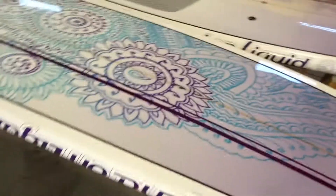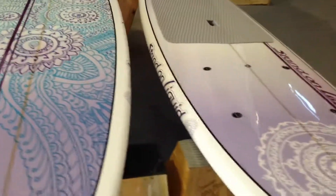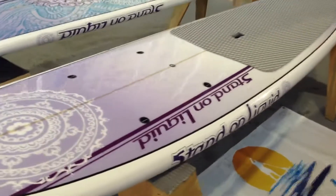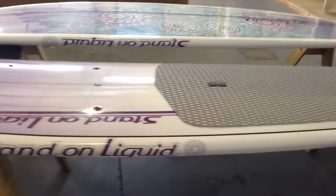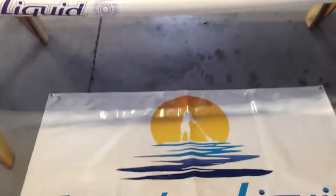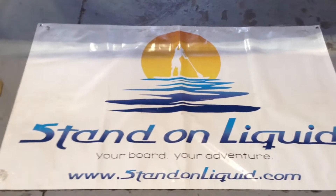This is the 11 foot by 31 inch wide Namaste by Stand On Liquid. Great female board, great beginner-intermediate board, and only 26 pounds, so it's not going to be an issue for somebody to pack this on their own. Again, thank you for joining me at Stand On Liquid, where you can find your board for your adventure.